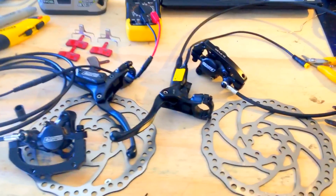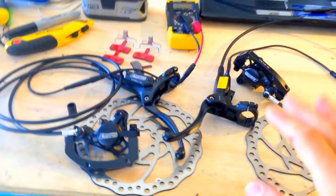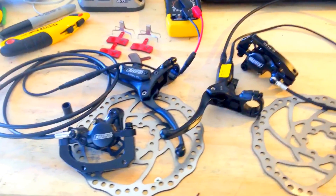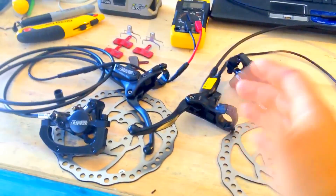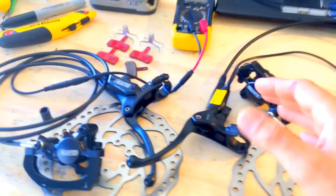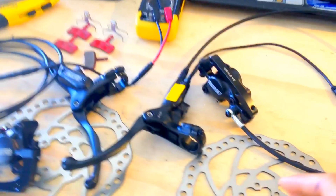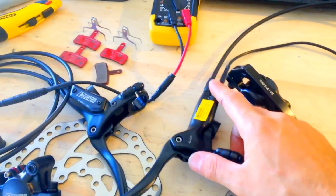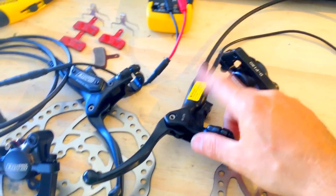Tektro is the only major player engaging with the electric bike industry. Shimano, for some reason, is a bit behind — maybe they don't believe in electric bikes or something like that. This one actually comes with an e-brake cutoff switch built into the hydraulic system.